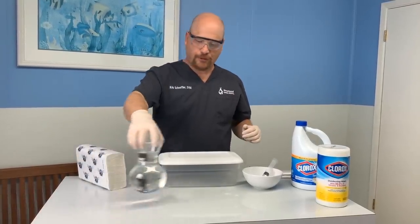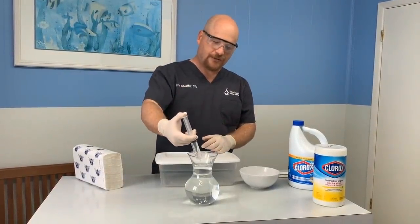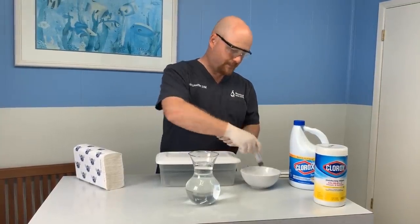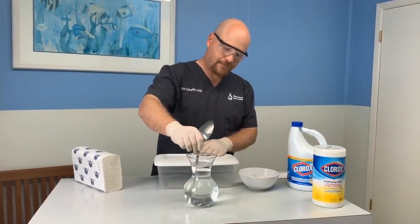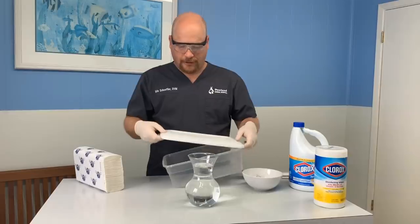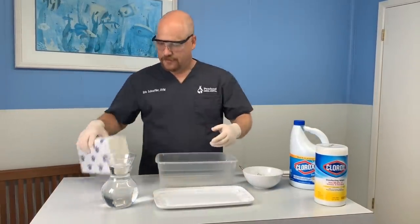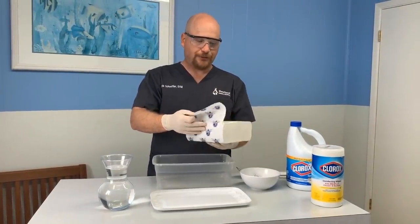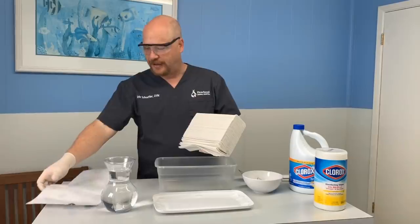We've got our quart of water. We're going to take this 20 mLs of general household bleach and add that to the water, stir it all up, and we'll open our container. Roll the paper towels — or a pack of paper towels; these are multi-fold towels, but you can use any paper towels. As long as you don't make your bleach solution too strong, it should work just fine.